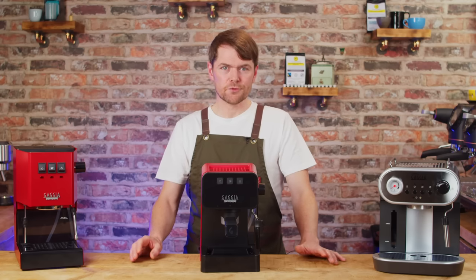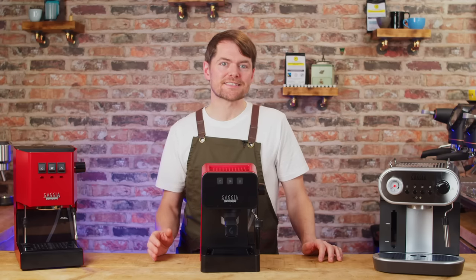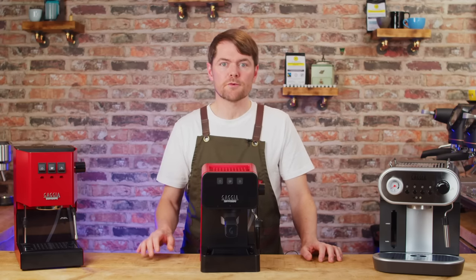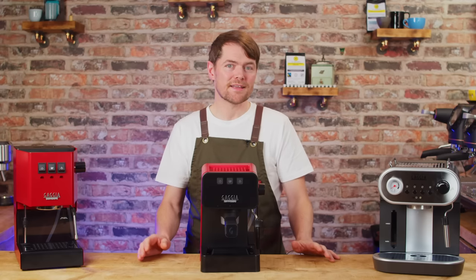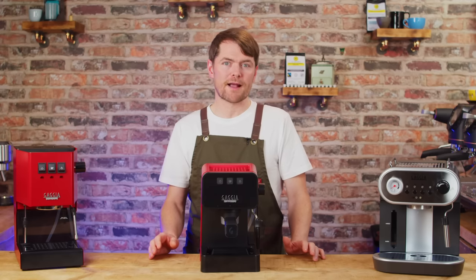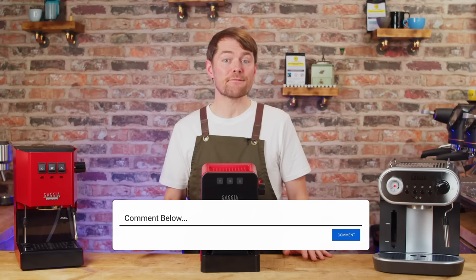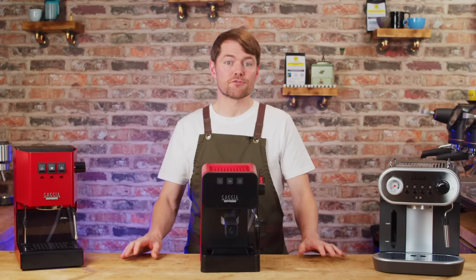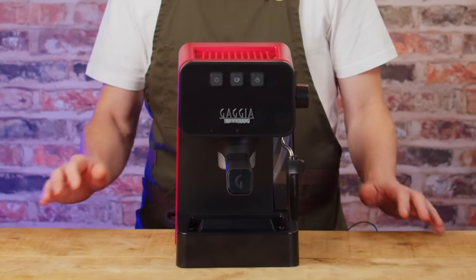So do I think Gaggia have done it? Created the best machine on the market at this price point? Definitely — at least at the price it's been released at in the UK. I'll put an affiliate link in the description. If you disagree, or think there's any other sub-£200 machine that this doesn't outcompete, let me know in the comments and I'll do a side-by-side comparison. If I wanted to buy a traditional portafilter espresso machine now and spend about £200, this is what I'd be buying.